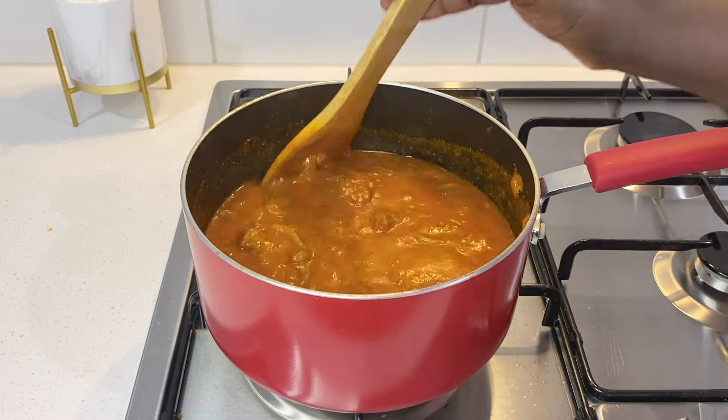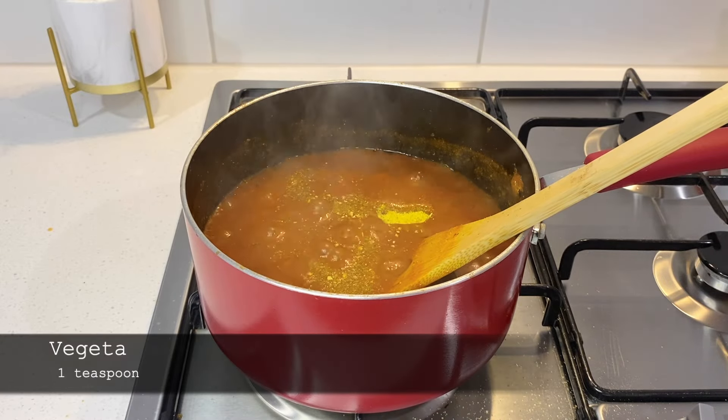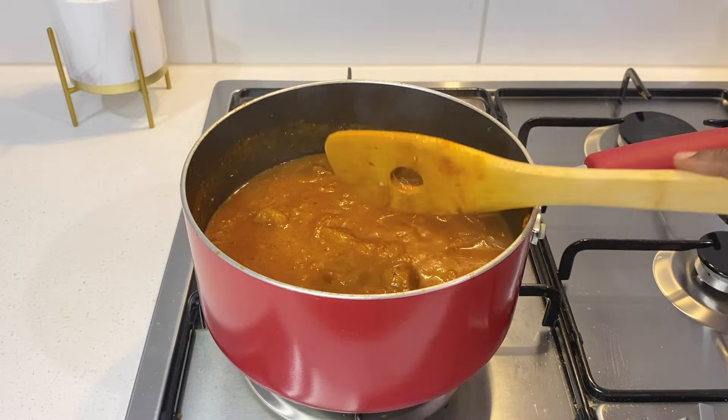At this point it still needs more seasoning so I add vegeta and cook this for 5 minutes before adding the beans.